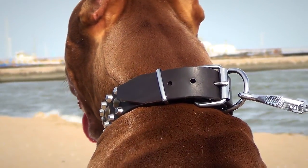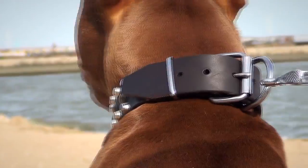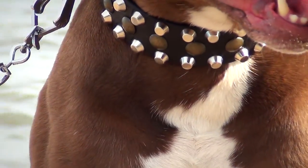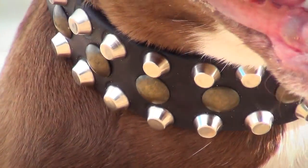Each metal part of the collar is handset and detached with brass rivet. The pyramids and hardware are made of metal plated steel. The hub pole studs are made of vintage brass.